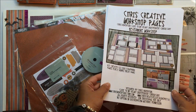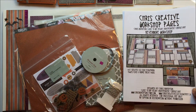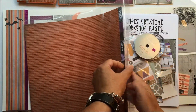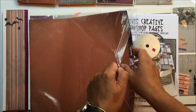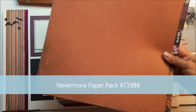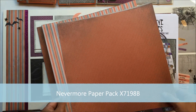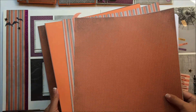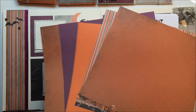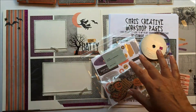The way the workshop is set up, I'm going to walk you through the supplies that you use to put it together. So the first is the Nevermore paper pack. All of the paper and cardstock from the paper pack, and then there's additional colonial white cardstock that you'll need for the backgrounds.